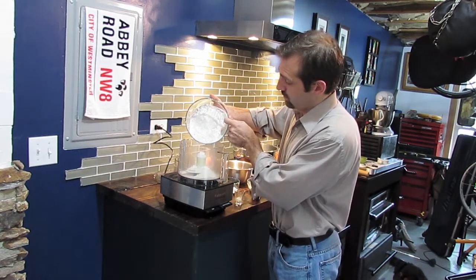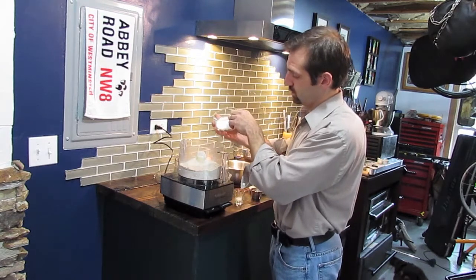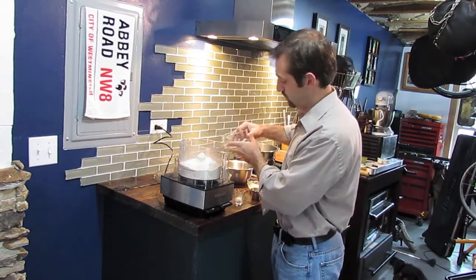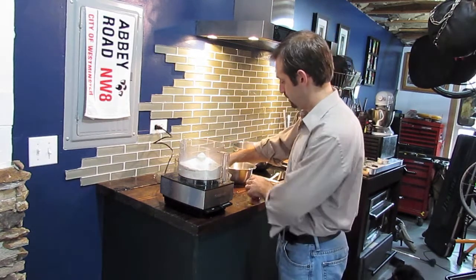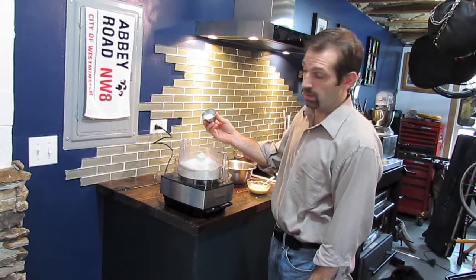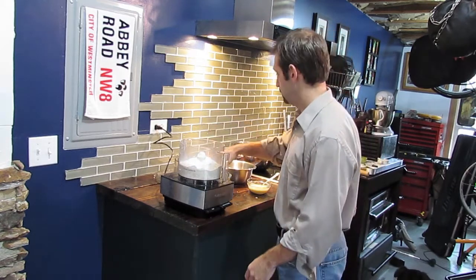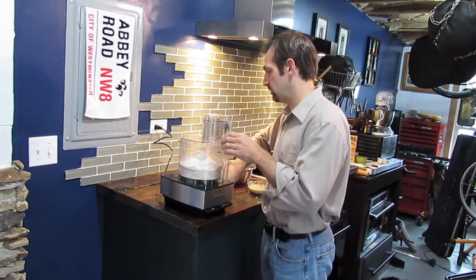A half cup of sugar — this is regular granulated sugar — a teaspoon of salt, and a tablespoon and a half of baking powder. We're just going to pulse these so that they're evenly combined.